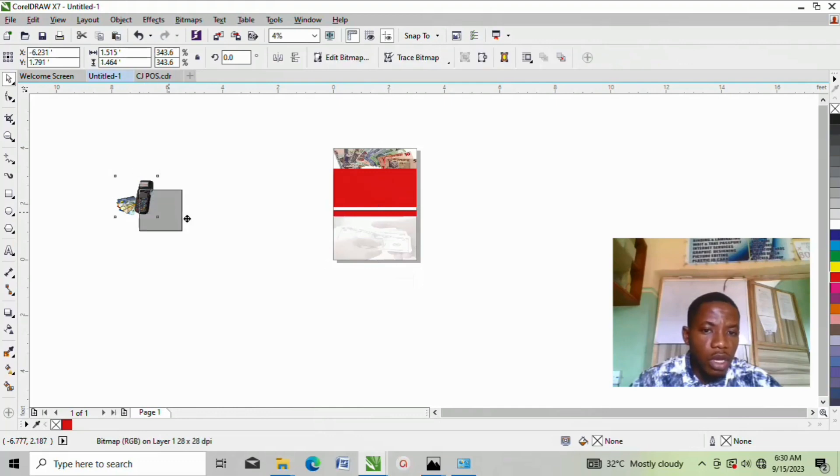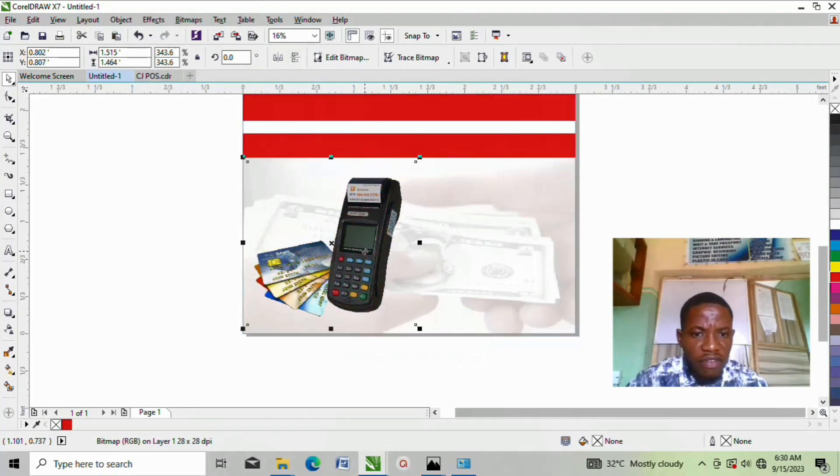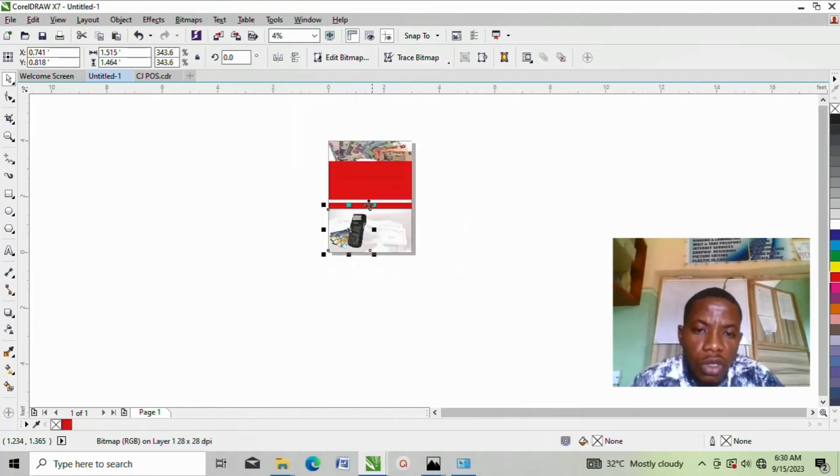Now this POS image must come under here. Graphic designing is all about arrangement — once you know how to arrange and you have that idea of designing, just bringing things together, you are good to go. Please support me by subscribing and turning on your notification bell — it is very, very important. Do that now. Let's continue.